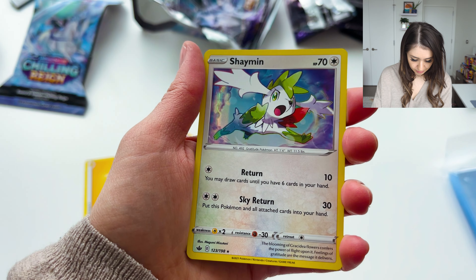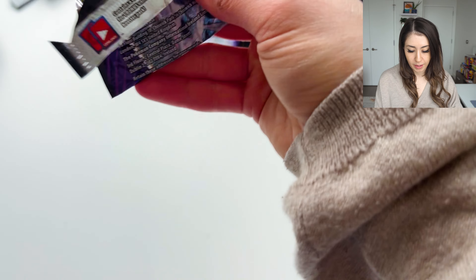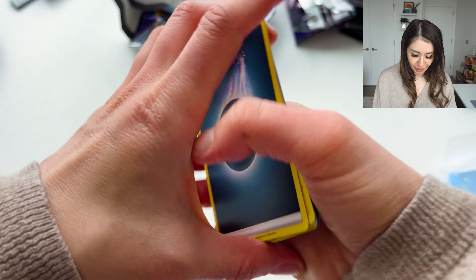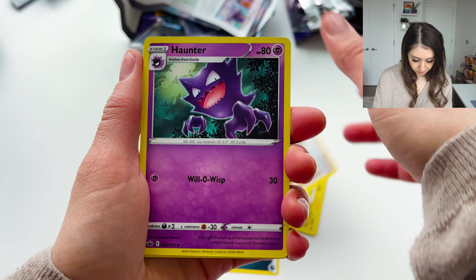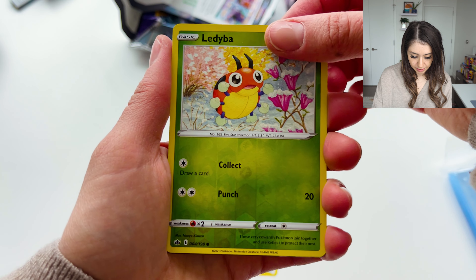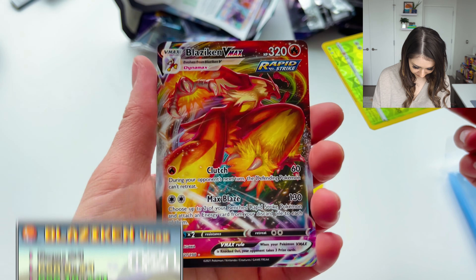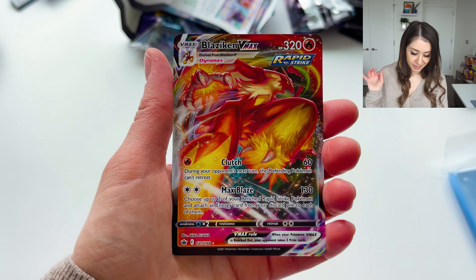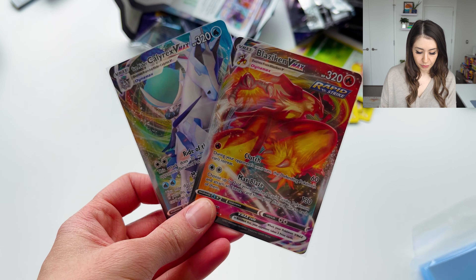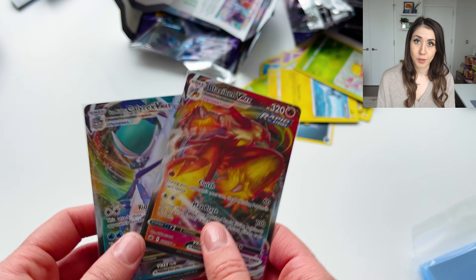Reverse Nairu and a Shaymin Holo. Coming into our last Chilling Reign pack — let's get that Blaziken or that Galarian Moltres. Oh, and we got the Blaziken VMAX — that looks awesome! It's not the top card but it is beautiful. So we got two pulls with Vivid Voltage and two pretty good pulls with Chilling Reign; all the Chilling Reign cards from today will be for giveaway number two.